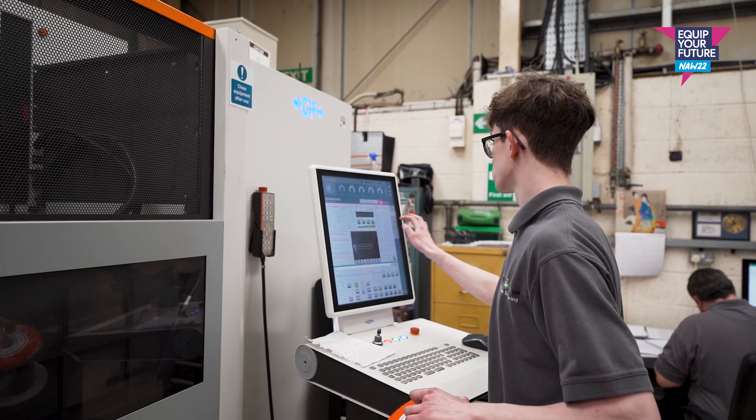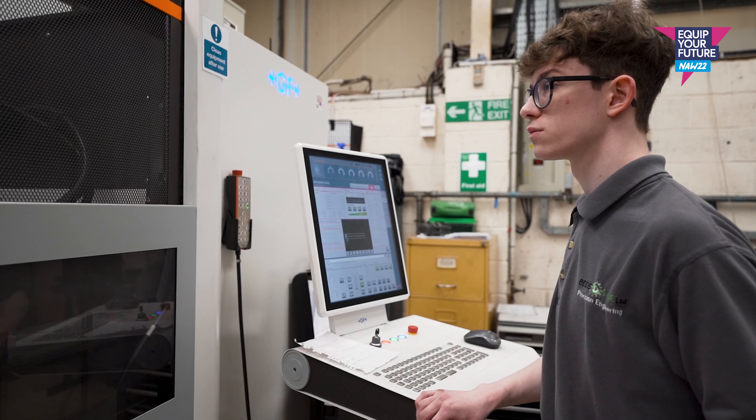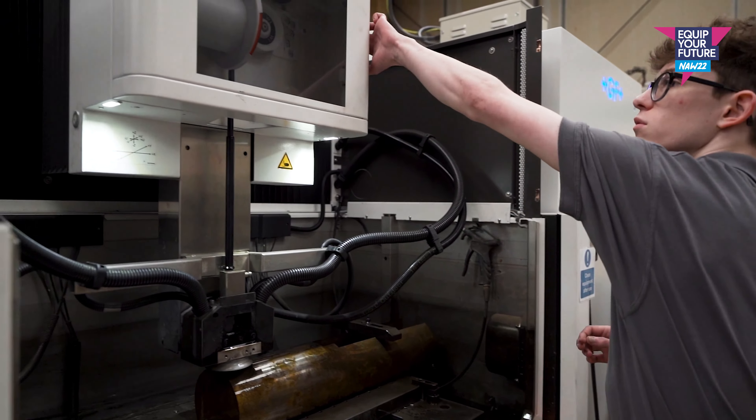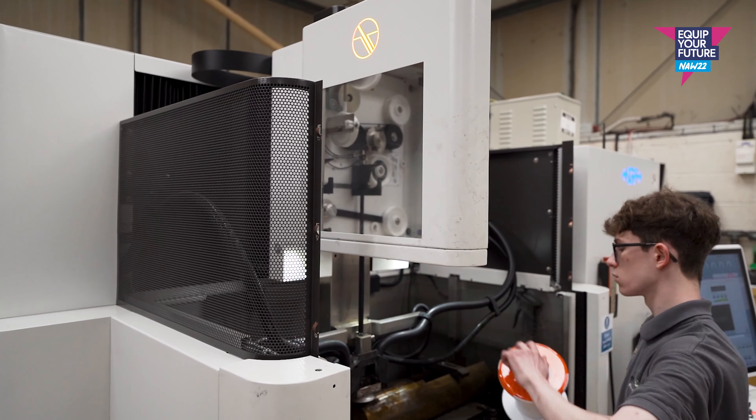A wire eroder will basically use a machine that produces a spark through a small diameter wire — 0.25mm diameter wire — through a job, through a dielectric solution, and will machine pockets and profiles, such as perforation tools and gear forms, to suit customer specifications.